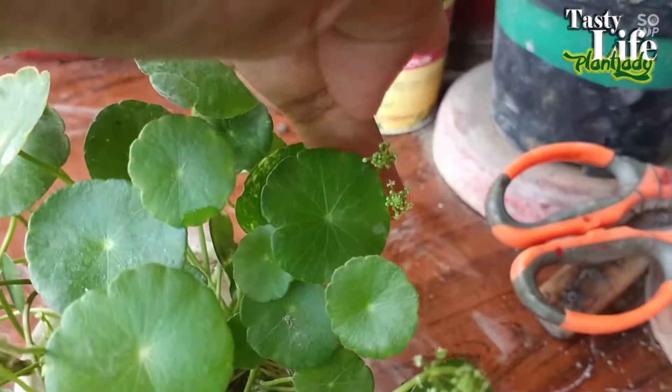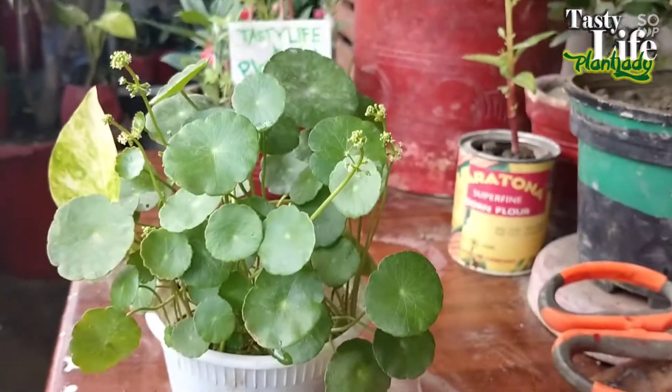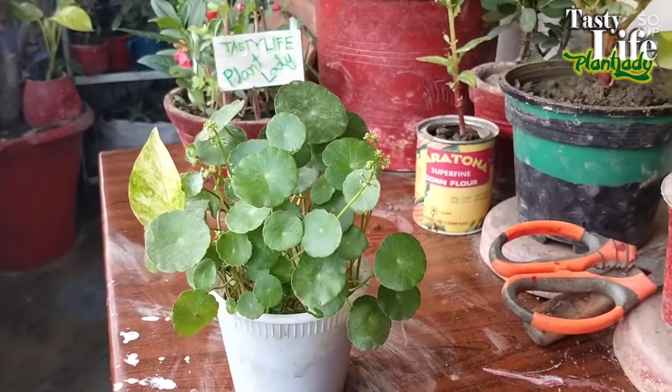They started flowering as well — as you can see, lots of flowers are here and the flowers are also very beautiful. So I'm very happy.